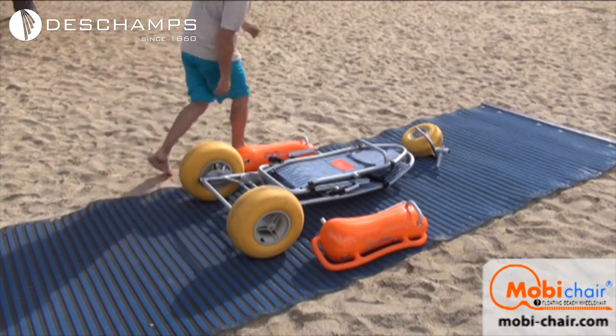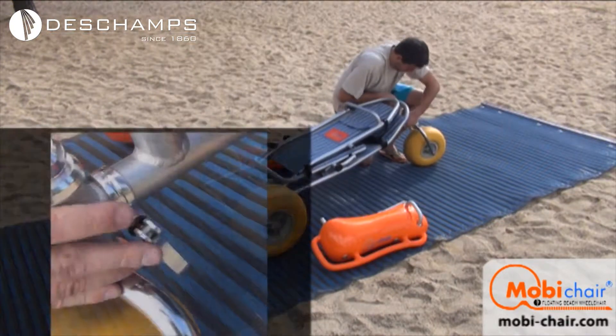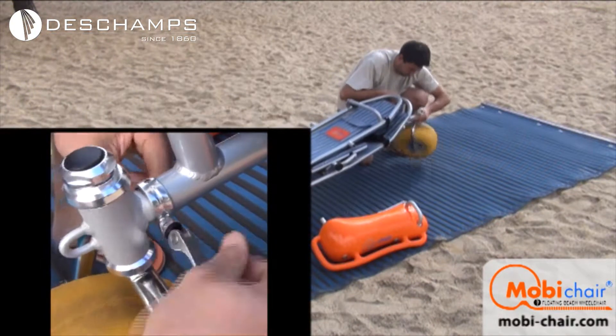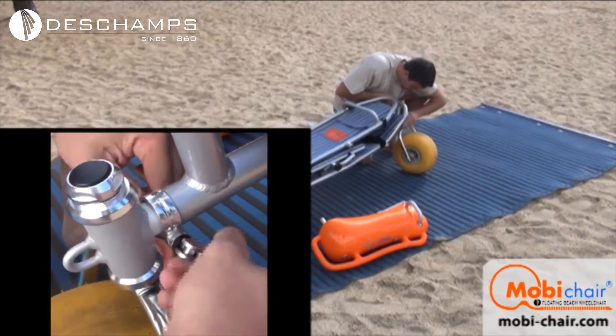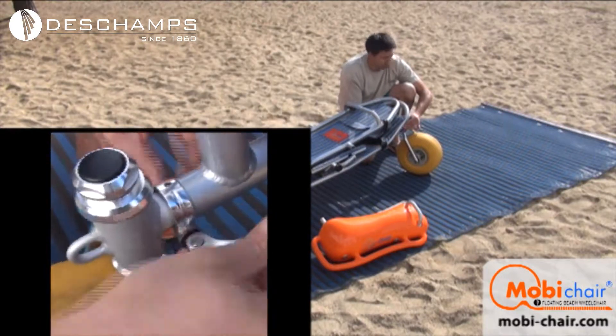Now it's time to install the front wheel. Arrange the small tire properly so that it is aligned with the front rod. The tire will click into place once aligned properly. Lock the tire into place by tightening and pushing down the locking handle.